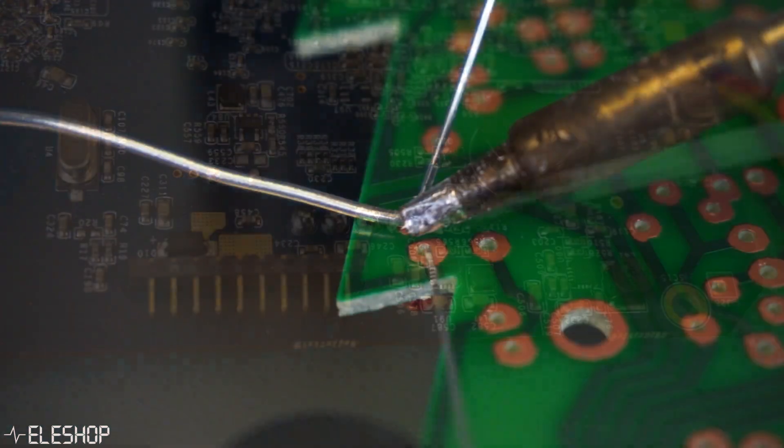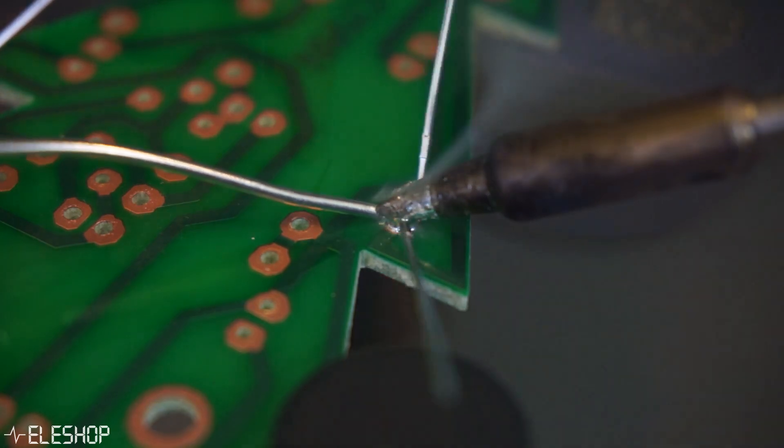That is why I will be showing you several important steps and tools to keep your soldering tips clean. In a previous video, I've explained and showed how to properly solder with a soldering iron.